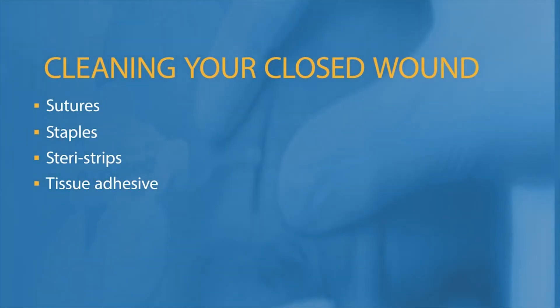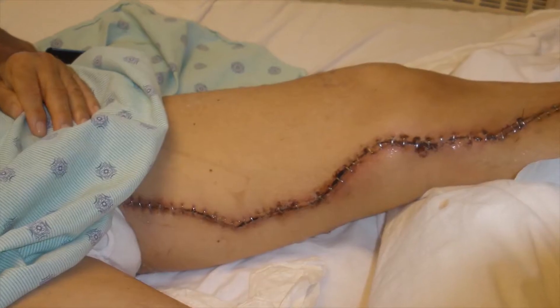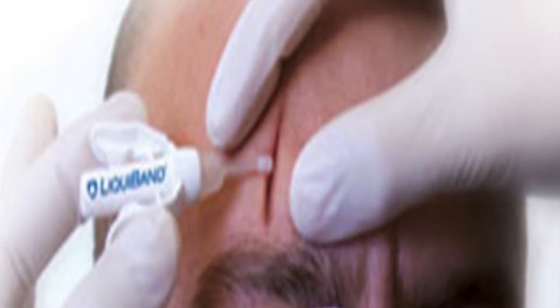This program will educate you about cleaning your wound that is closed with sutures, also called stitches, staples, Steri-strips, or tissue adhesive. Many wounds will heal on their own with basic first aid care.